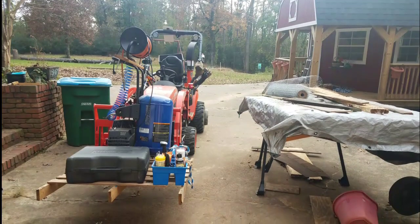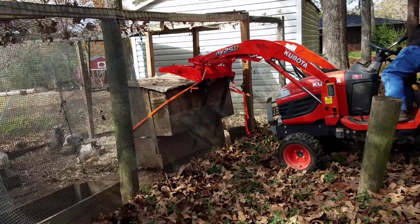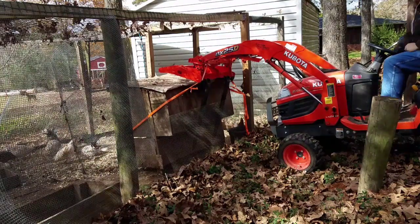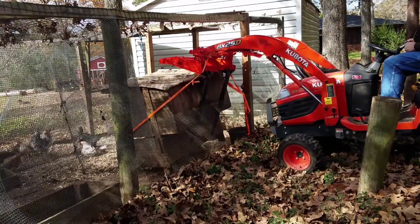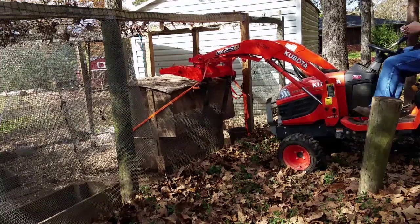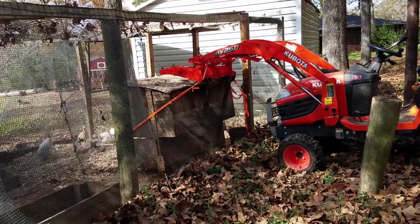Compared to some competitors I looked at — Land Pride, Titan, Pallet Forks — they were coming in around 300 pounds. These AI2 forks are half that at about 150 pounds, so that's 150 more pounds of material I can be lifting. I'm really pleased with these.